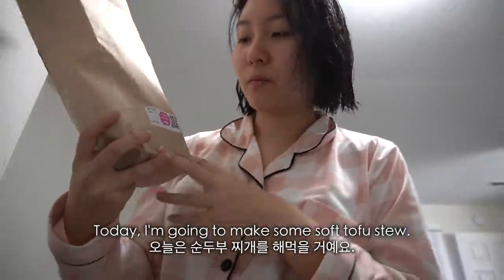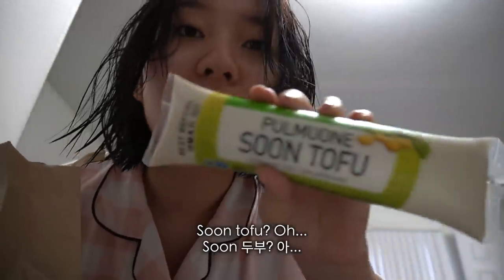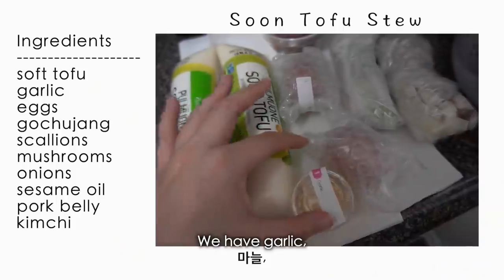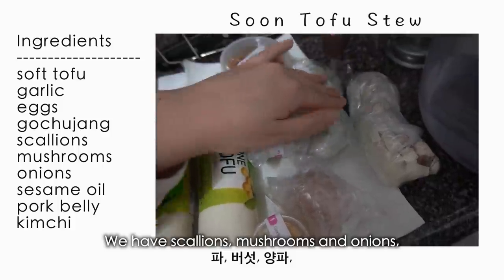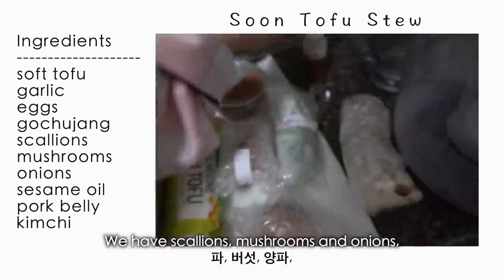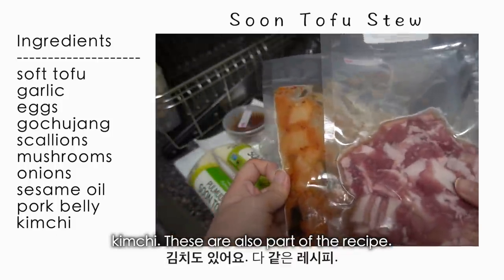So today I'm gonna make some soft tofu stew. All the ingredients are in this bag. I have some soft tofu — 'soon tofu,' where 'soon' means soft. I also have garlic, two eggs, this gochujang sauce, some scallions, mushrooms, onions, sesame oil, and I almost forgot — pork belly and kimchi. These are also part of the recipe.